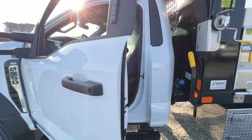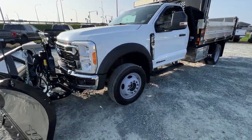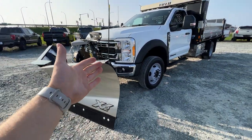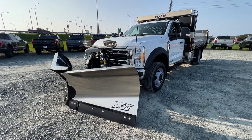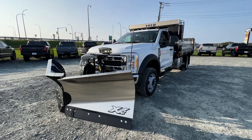That'll pretty much do it for this video. If you're interested in an F-550 or any Super Duty truck and you want to outfit it just like this, you can give us a call or visit our website at McPheeFord.com. Thanks for watching — we'll see you in the next video.